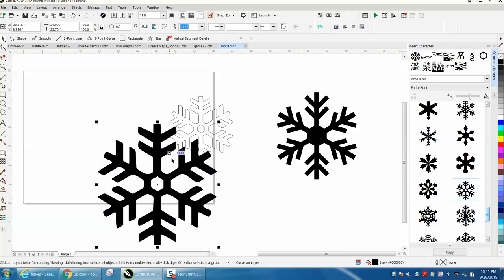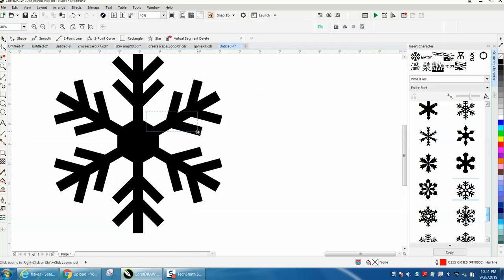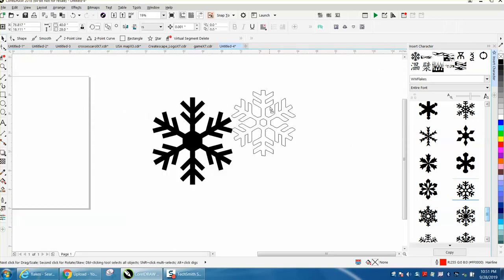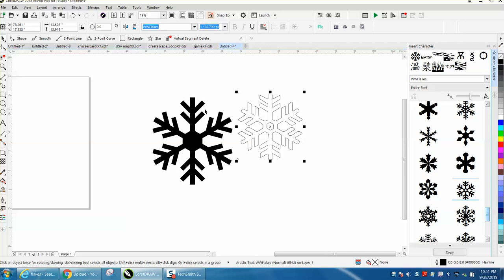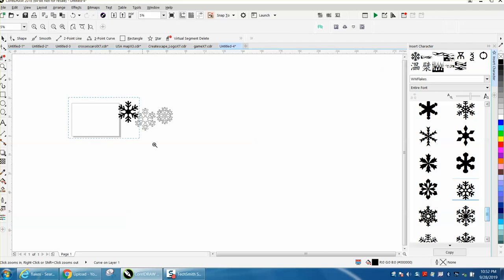Instead of cleaning that font up, I drew this in like two minutes, and it's good, crisp, clean vector. I'm going to use this one for an example — mine's a little bit different, I think I didn't shape my parts as good as they did, but it'll be a good, clean vector file.